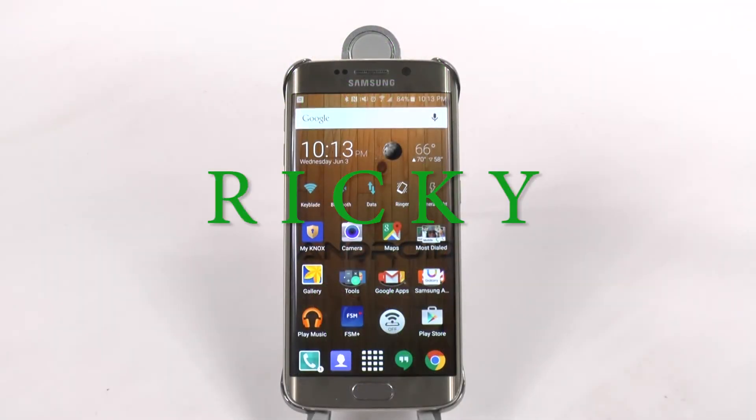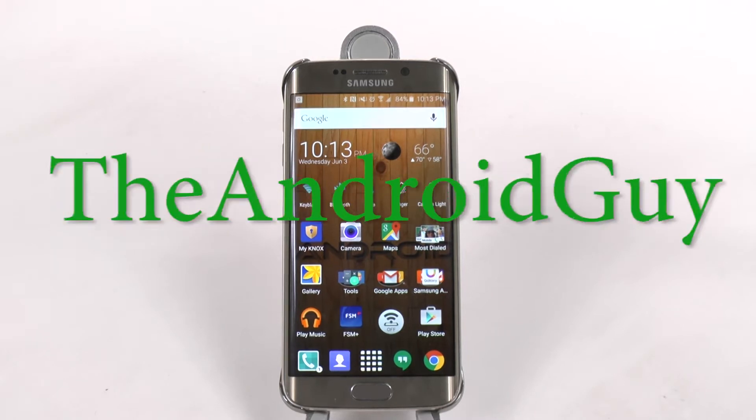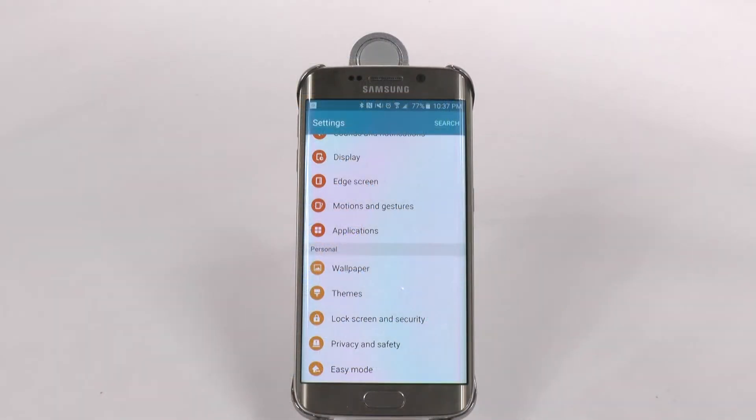Hello, this is Ricky, the Android Guy. Our next feature comes from Lock Screen Security, and this is Smart Lock.